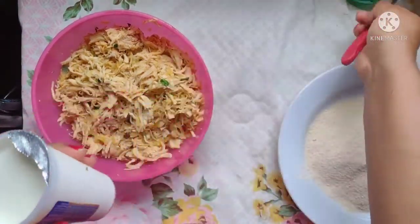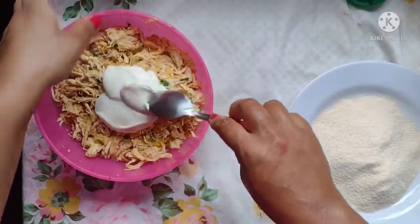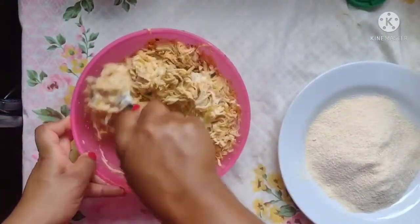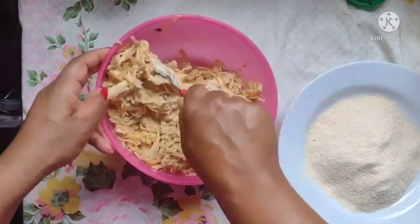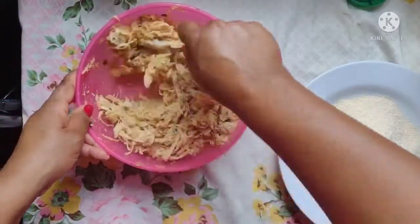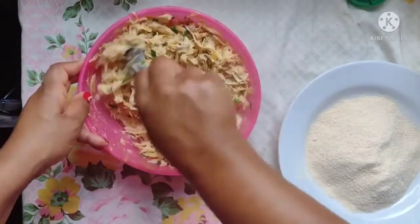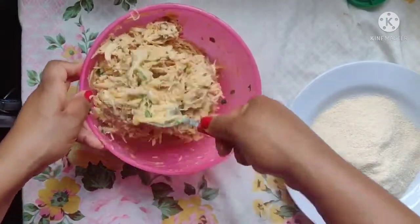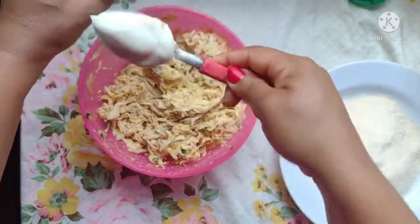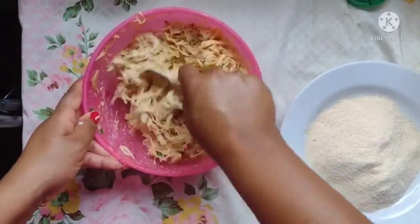Aqui agora o nosso frango, a gente vai colocar 3 colherzinhas de requeijão, vamos misturar para ver se dá um ponto. Se não dá, a gente coloca um pouquinho mais. E misturar bem.